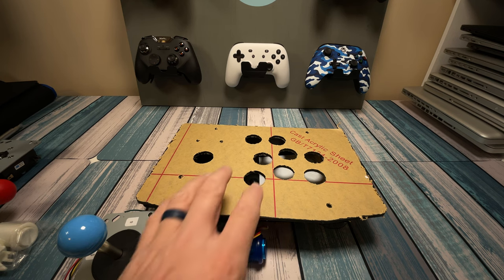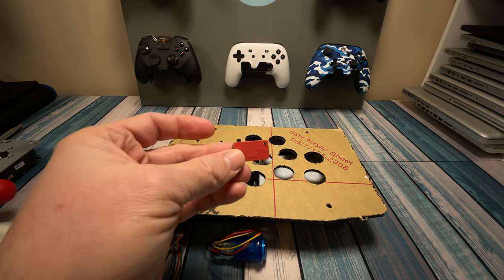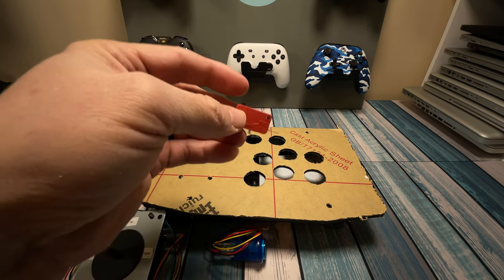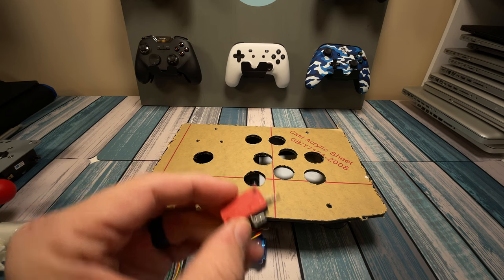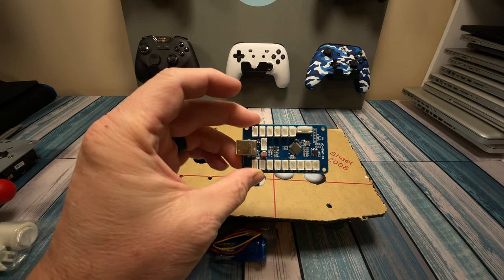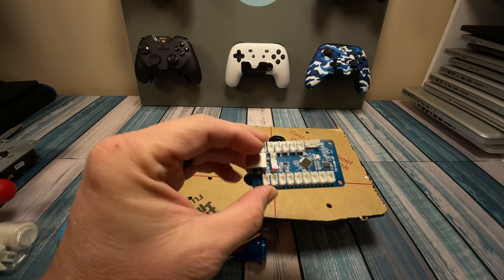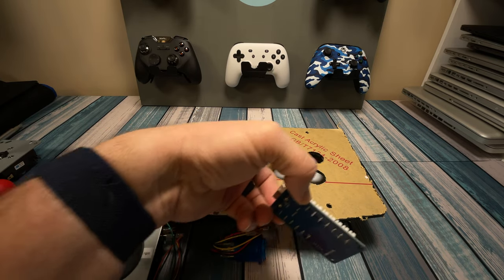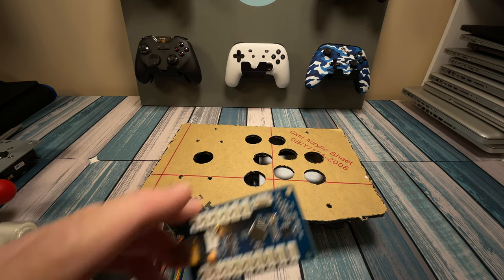Before we even start building our project, let's learn a little bit about how the arcade controls work. Basically everything in this project is switch-based. It uses simple micro-switches, and we're either going to have something open or closed. All these buttons that we push are going to be encoded by an encoder — a gamepad encoder — and this is going to tell our computer what buttons we're pushing: the jump button, the kick button, or whether we're going up, down, left, or right with the joystick.